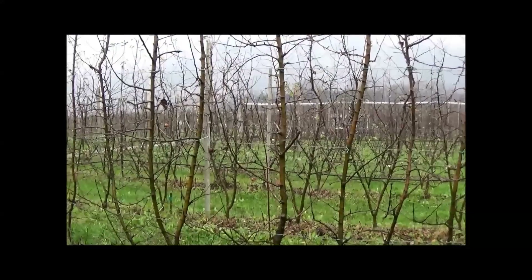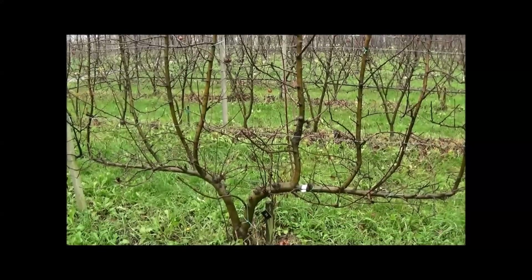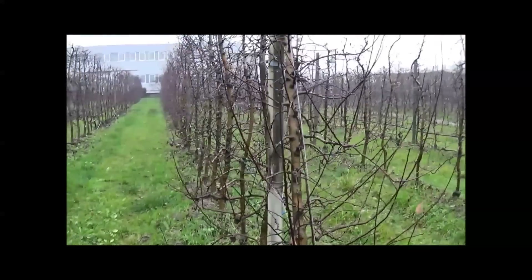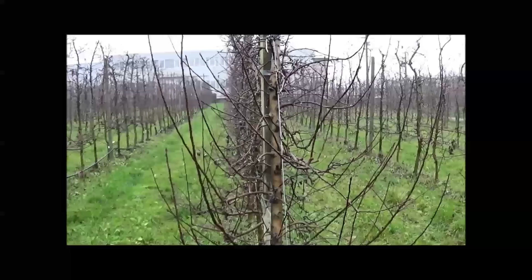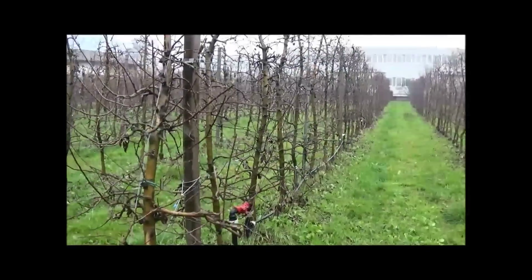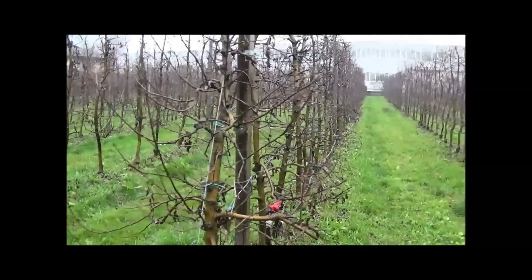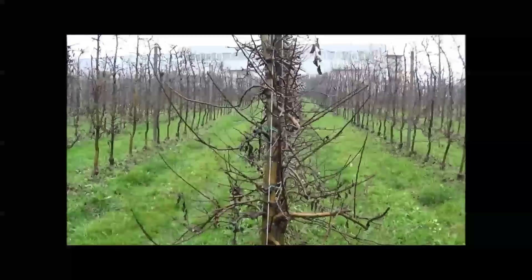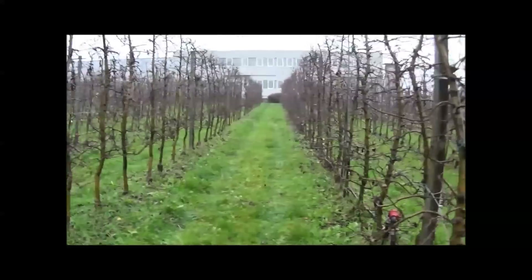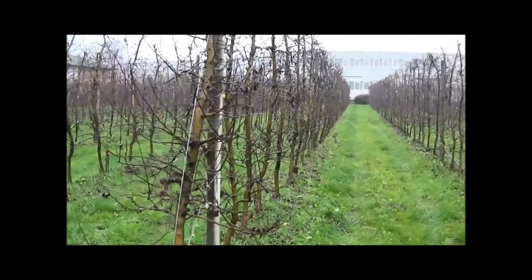Mechanical pruning has delivered some excellent results in Italy, and there's a range of techniques and timings that have been trialed. The first row was hand pruned in mid-winter. The next row was pruned mechanically post-harvest with a modified trimmer. You can see how narrow the canopy is. The next three rows were pruned mechanically in mid-summer.